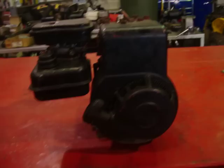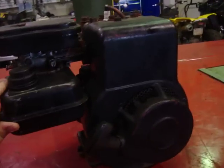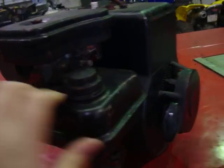Here's my 1972 Briggs & Stratton 2 horsepower — could be a 2.5, I'm not sure. Today I'm going to rebuild it.